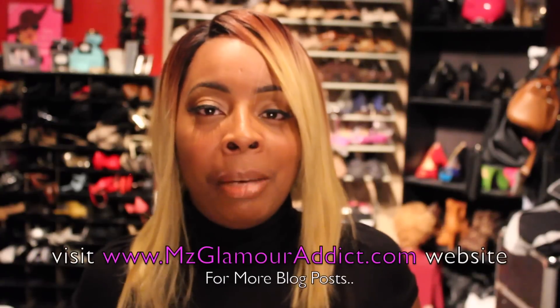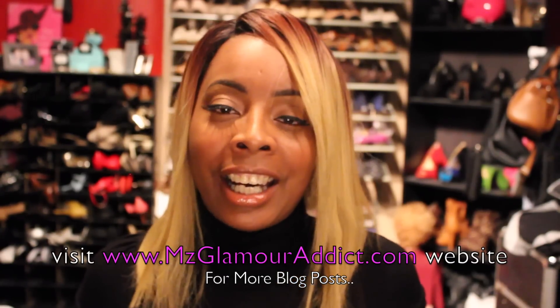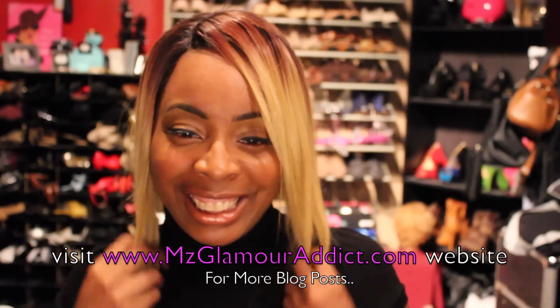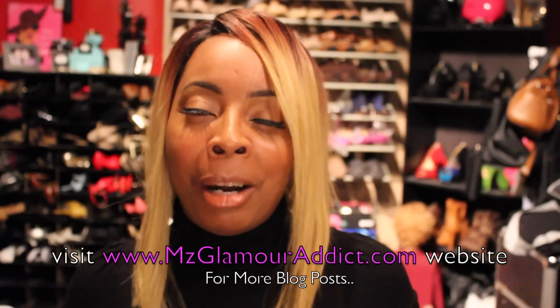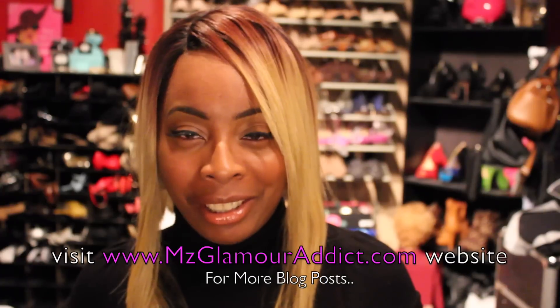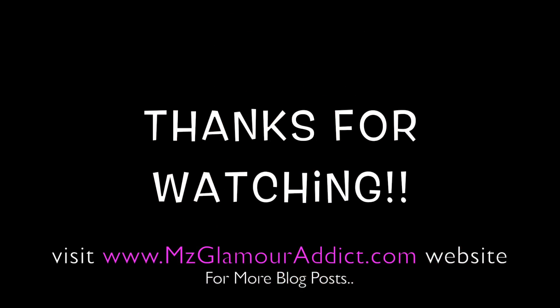That's it, Glam Dolls — this concludes my video. I hope you enjoyed it. I love sharing these frugal finds with you. If you haven't already, make sure you stay connected with me — I'm on Facebook, Instagram, and Twitter, and you can also visit the official MsGlamourAddict.com website for more blog posts. If you're interested in my gorgeous blonde hair, it's linked in the description box below with a full video. I'll see my Glam Dolls in another video again shortly — later, baby!